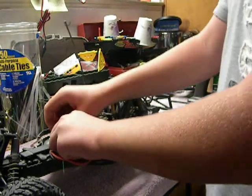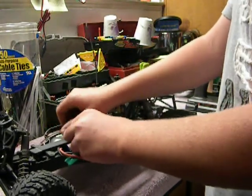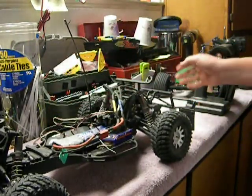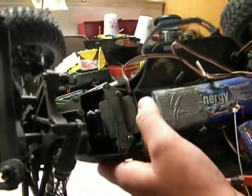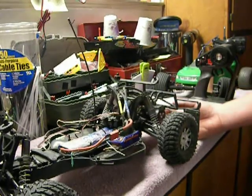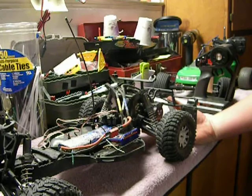I also upgraded the steering servo, because the servo wasn't that great — just a stock HPI servo. But I have a Futaba servo, and that really, really helps out the steering. With these upgrades, it just really enhances the performance of the truck.